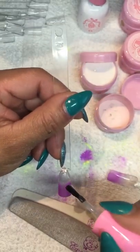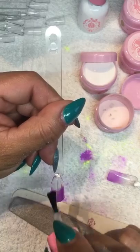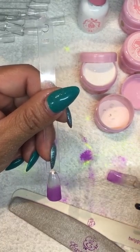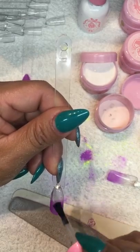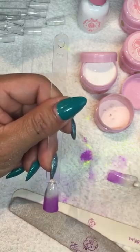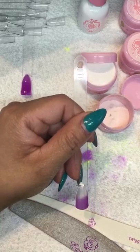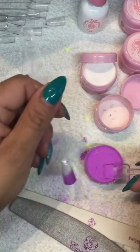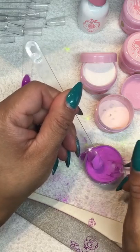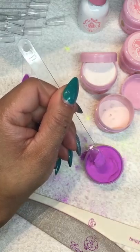I'm going to do another coat of base coat here to try the ombre, and because the first product you're applying is base coat, you can soak off this product. I'm going to do it again on just the tip - just trying to create an ombre look.